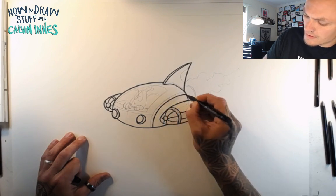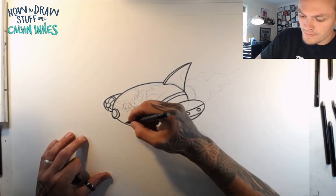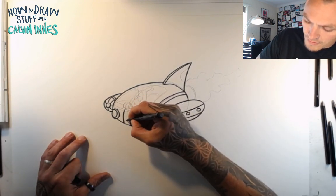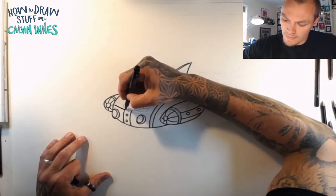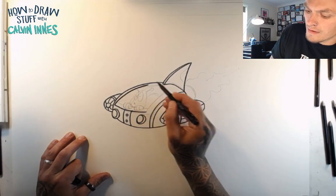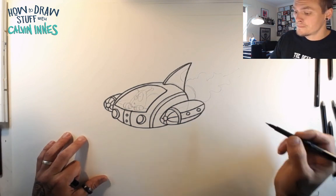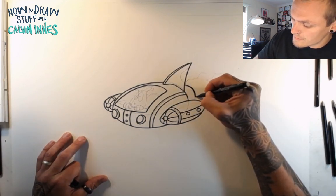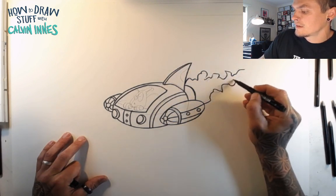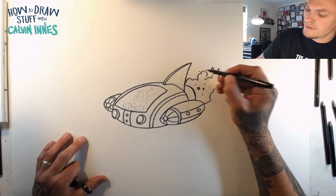You want patterns on there. You want rivets maybe, where your spaceships are being held together. You might have kind of logos and symbols. Let's just get a little bit of outline on that window. Let's come down the back — a few flames and things shooting out the back there.